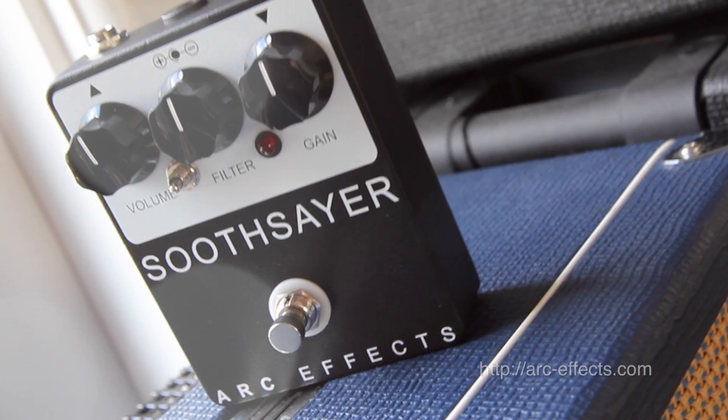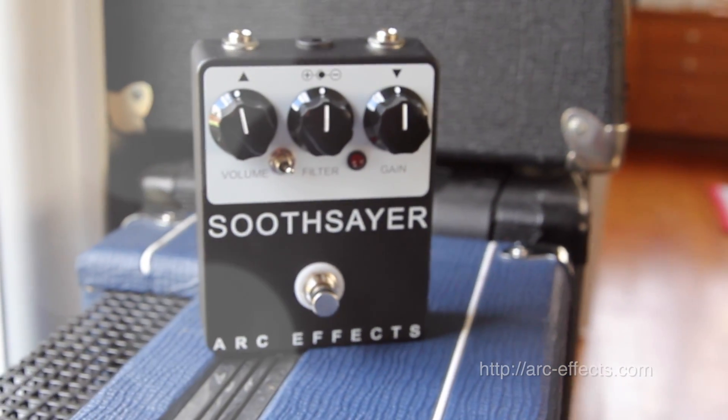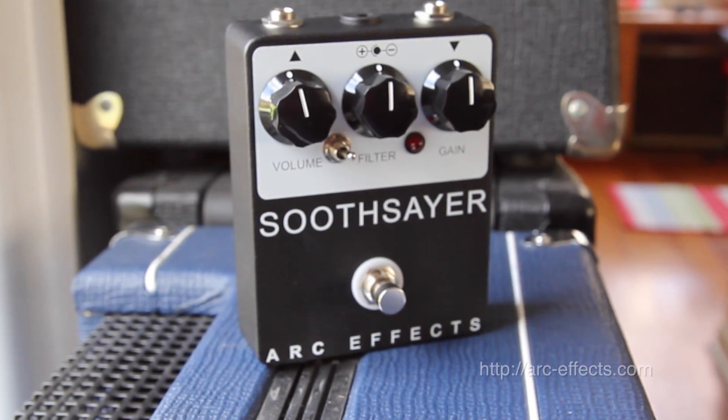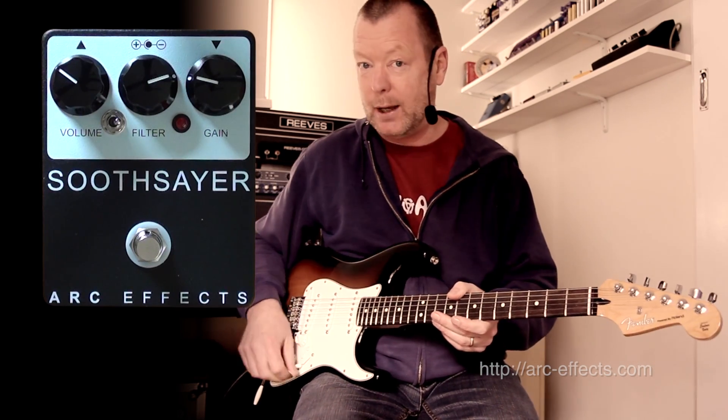You've got three different clipping modes. We've just been listening to it in Boutique Asymmetrical, but you've also got LED, no clipping, and high and low gain modes. My other video deals with this pedal in high gain; this one deals with it in low gain.